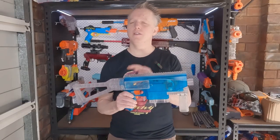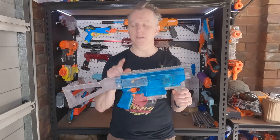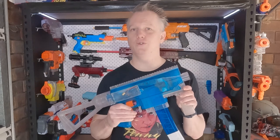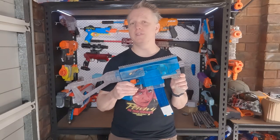It also has a Worker Full Auto Kit with a few little tweaks. This one now has a full metal gear gearbox using a Flywheel of the World Merlin motor and a hybrid pusher for firing short darts. This setup is now giving me 200 fps at 12 darts per second.